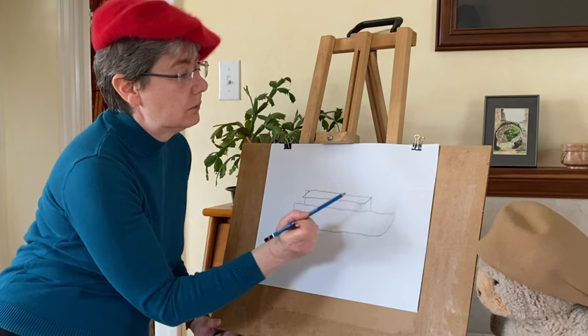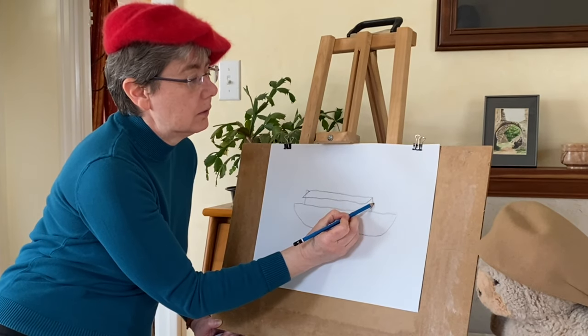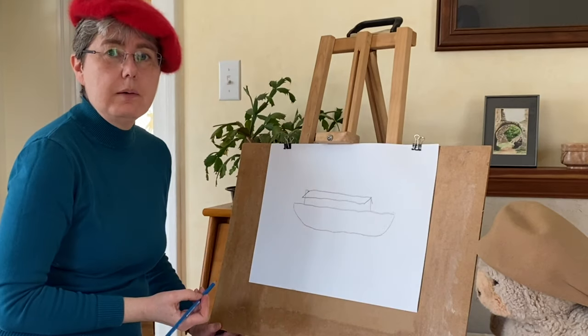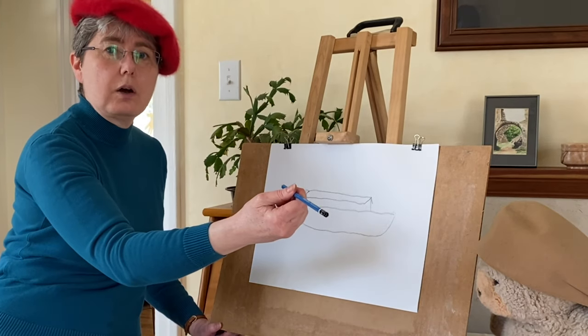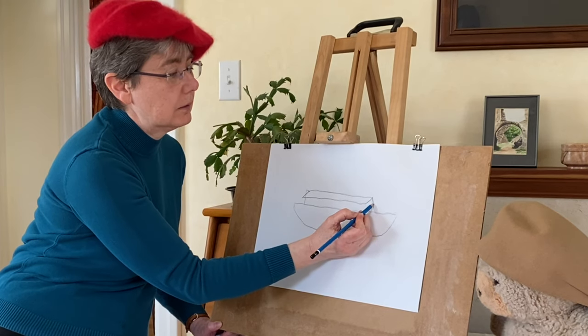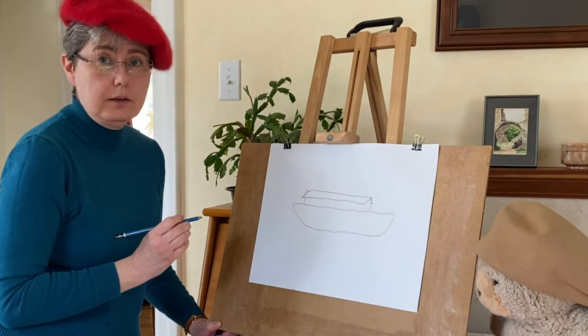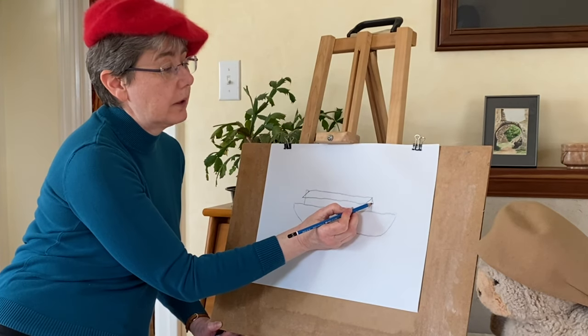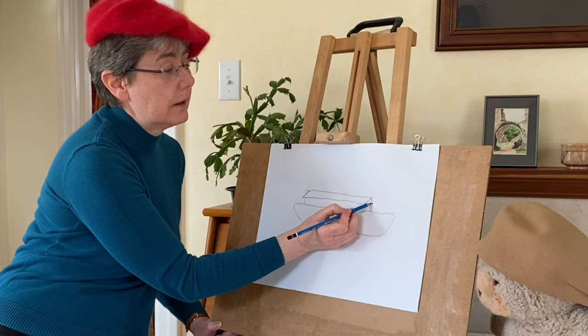So we put it down — not as long — and then what we're going to do is draw a horizontal line across until we hit this upright part. And then we're going to draw a slant from where it hits that up to the slant of this roof.